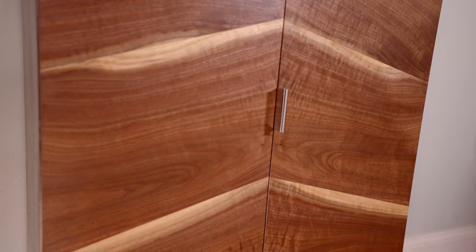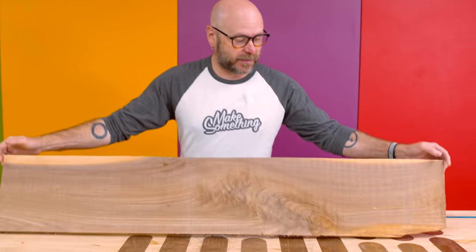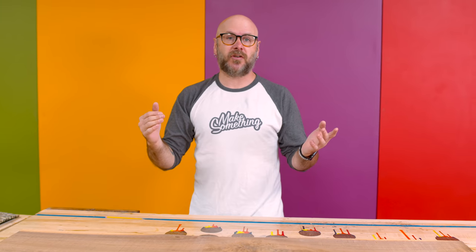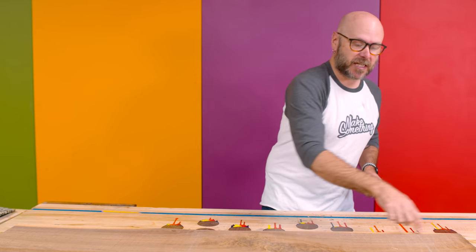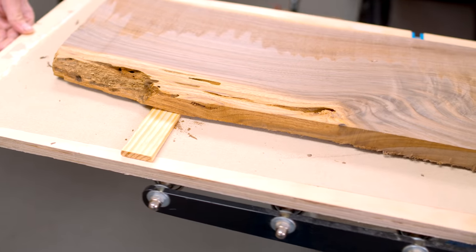Today we are going to build a small two-door cabinet for our entryway. Typically I would do this with walnut plywood because it's nice and wide and easy to work with. I thought I would challenge myself and build it mostly out of solid walnut, except for the doors. I have a bunch of walnut that is just rough — no straight edges, it's wobbly. It needs jointing and planing.